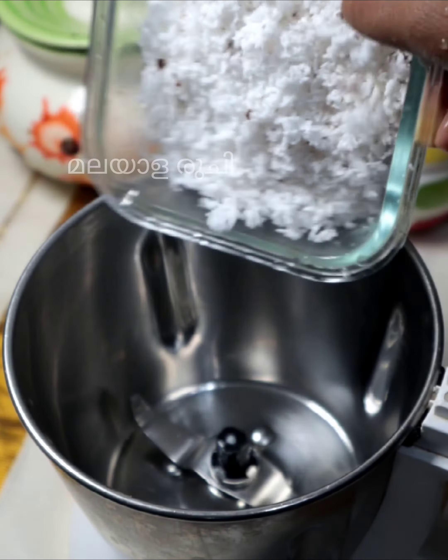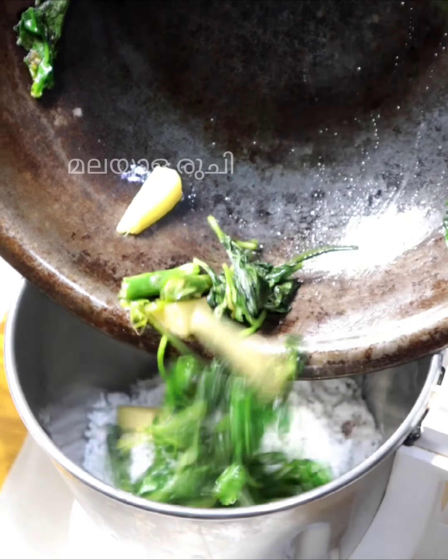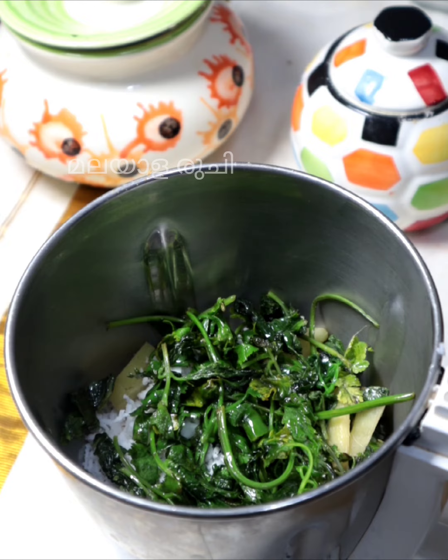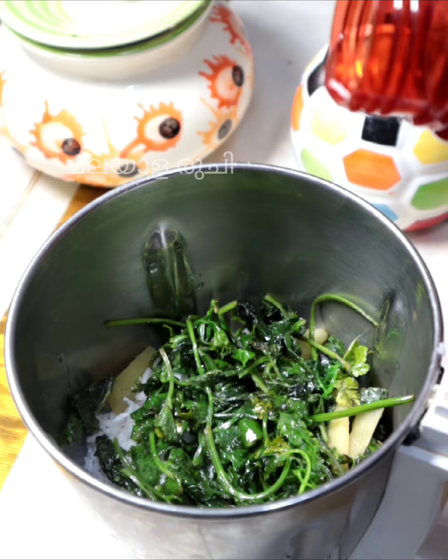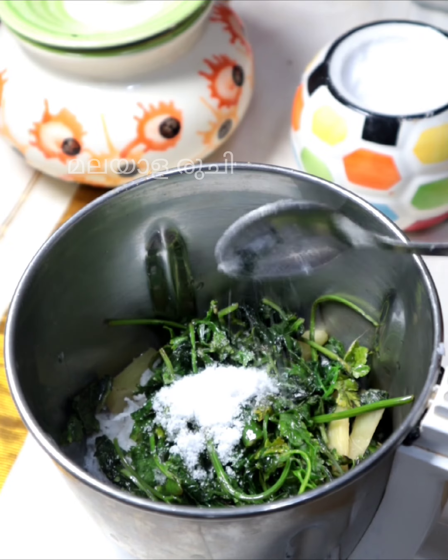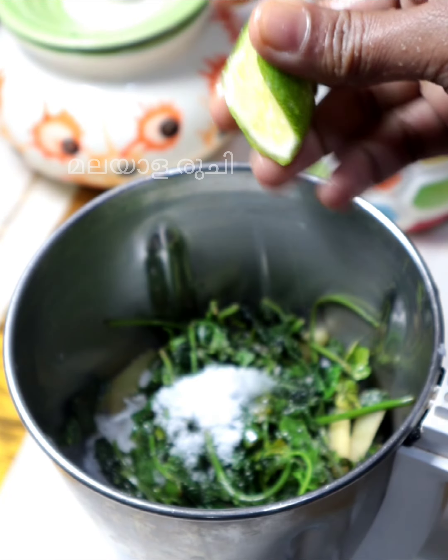Pour this into the mix. Put it in the mix and then put it in the pan. Keep it in the pan.